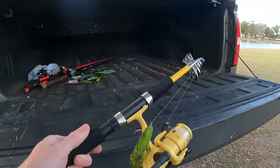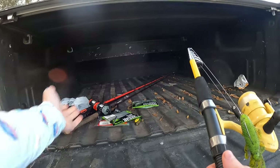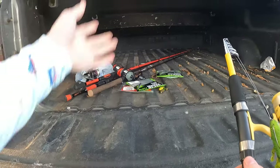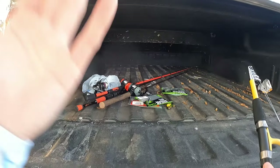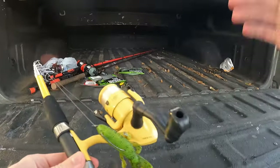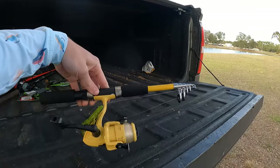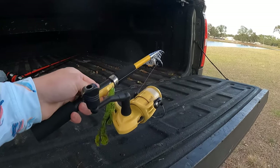You can toss it in the back of the truck. Or if you have a car and don't want to take up room with fishing poles, or you've got more than just yourself in the vehicle, put this under your seat — it's nothing to it. Put it in a backpack, you'll be set.